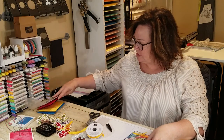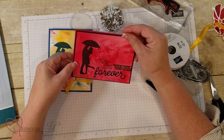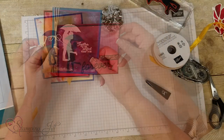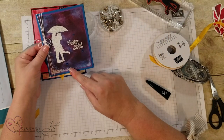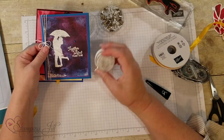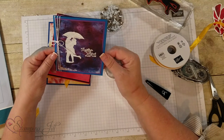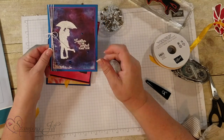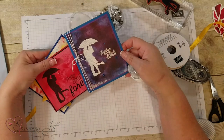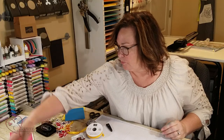Let me go ahead and show you the stepped-up version of this card. I used the die here in black, and I used the DSP and embossed it with the white sparkle embossing powder — the sparkle is amazing on that. I also added some rhinestones to top it off. Just showing you how simple and easy this stamp set is.